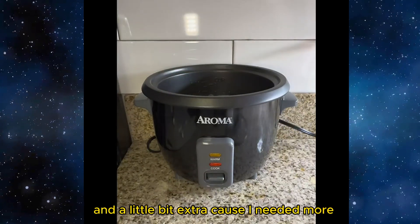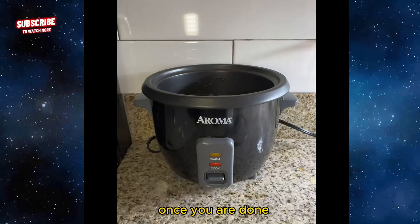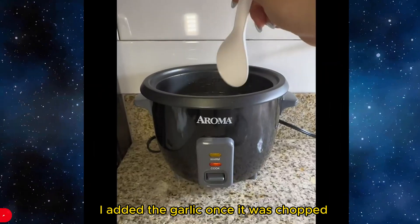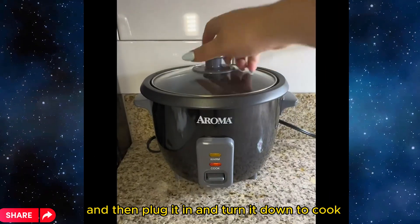Add a little bit extra because I needed more. Once you are done you can add some seasoning like salt. I added the garlic once it was chopped, then plug it in and turn it down to cook.